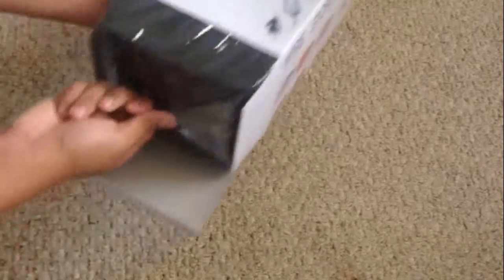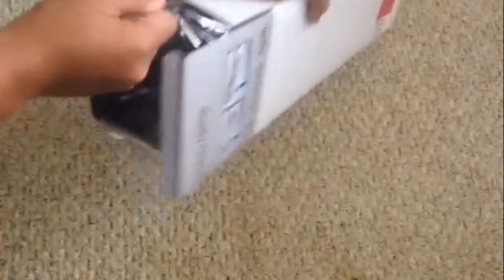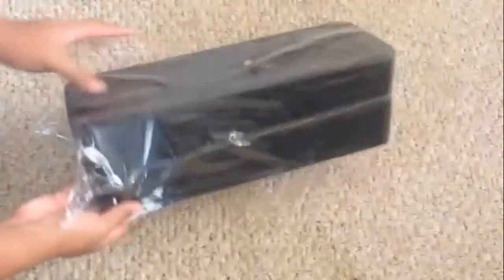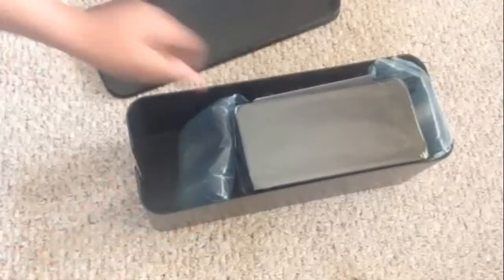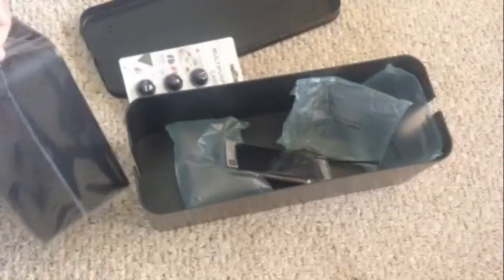Big box — oh my god, holy crap, this is huge! And yes, there are two in there. It's like a bundle. I got the smaller one too, so you have two boxes.